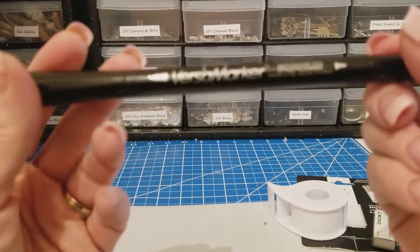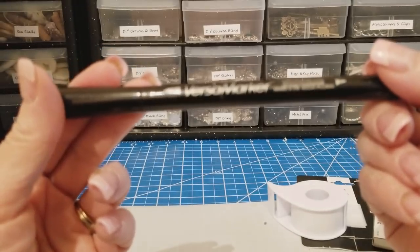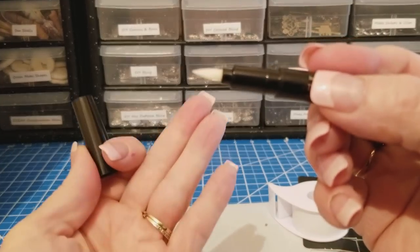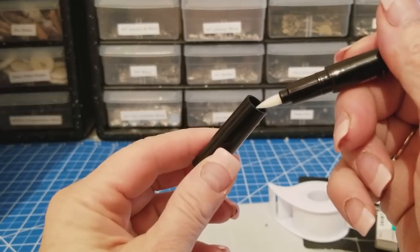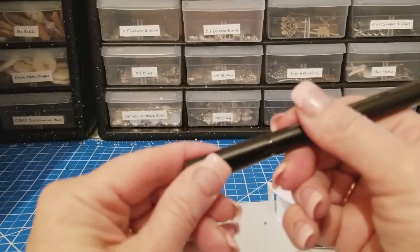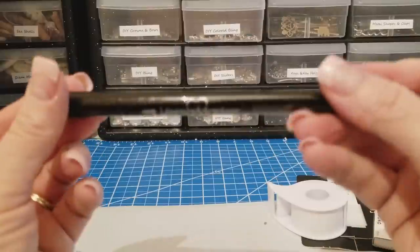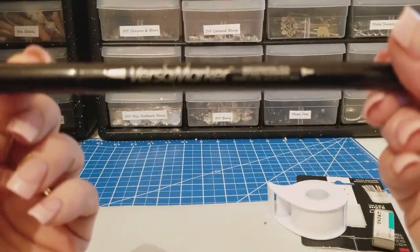Versa marker — I really wanted this. It's a watermark pen, so this is for little areas that you want to emboss. You maybe didn't stamp it well and you need to touch up another little area. So I wanted this really bad and I'm really excited about this Versa marker.